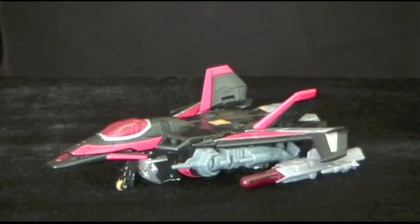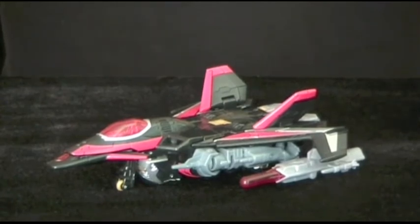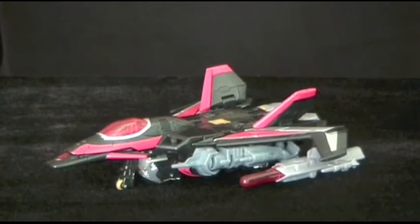When it comes to the colour scheme, Skyshadow quite frankly puts Thunderwing to shame. Black, red and silver is a great combination on any figure. Heck, even these two shades of grey work well. And since black is the dominant colour here, this guy is just dripping with evil.